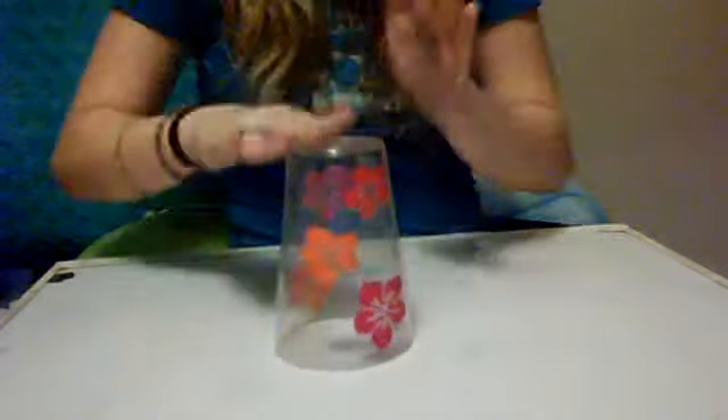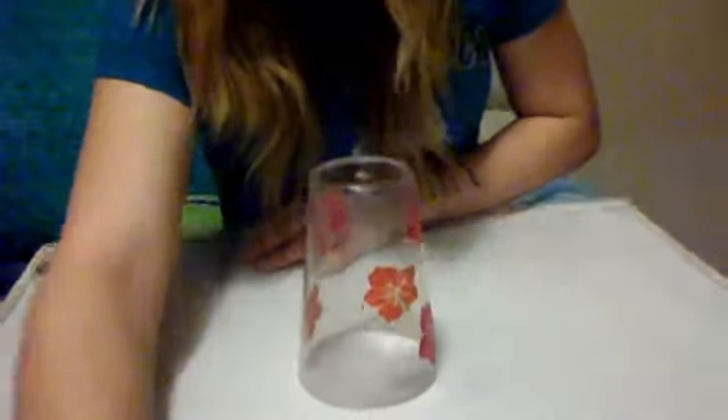And then all together. And then you can try to like sing it or whatever you want to, but I'm not going to sing, so I'm not going to do that.